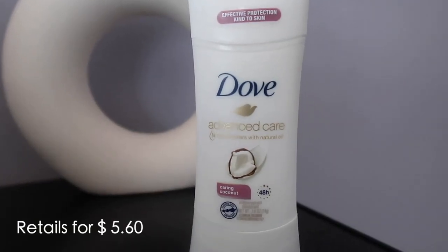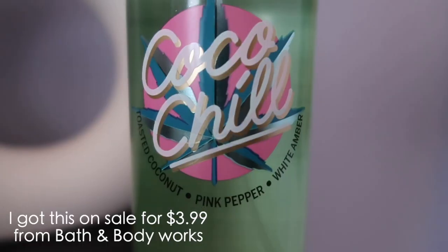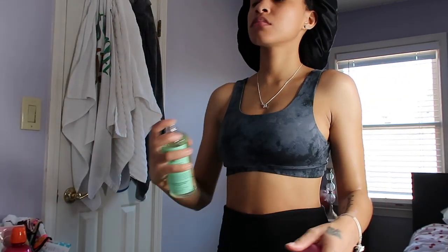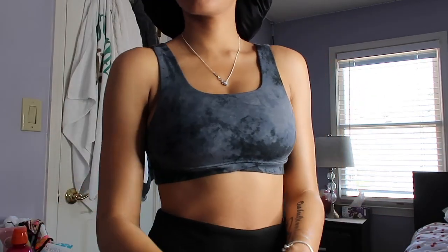Next I go in with my Dove coconut deodorant that I honestly love and have been using for years. Lastly, I use my toasted coconut pink pepper white amber body spray. I hope you guys enjoyed this video — thank you for watching and I'll see you in my next one!